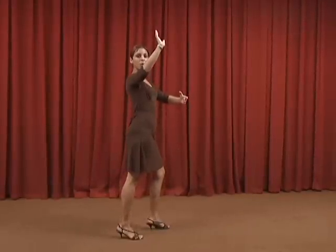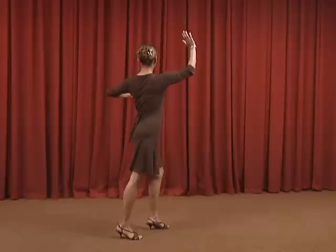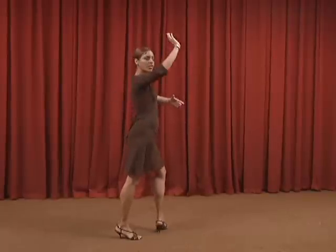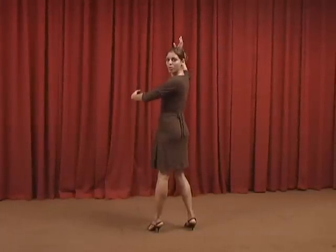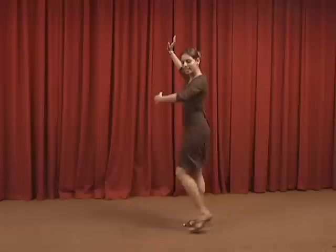The girl does the basic step Guapea on the first three beats. On beat four, the pause. On beat five, the left leg opens, advancing towards the front — the torso turns towards the boy. On beat six, the right leg moves towards the right, accentuating the torso turn. On beat seven, the left leg moves backward, and we end up directly in front of the boy.